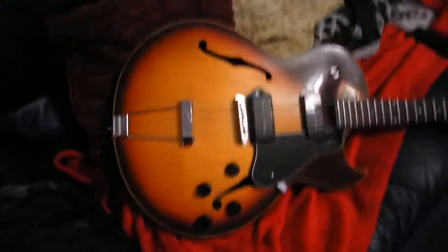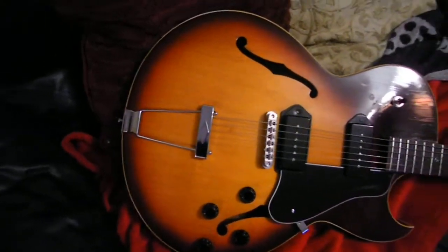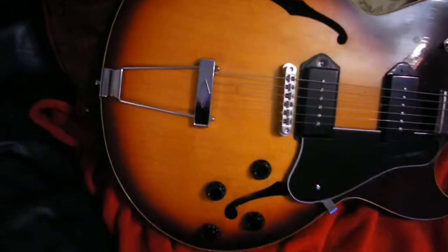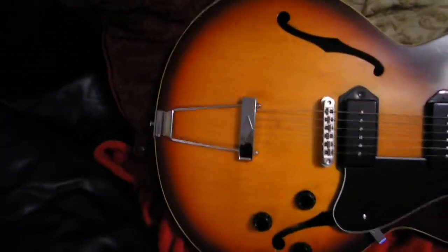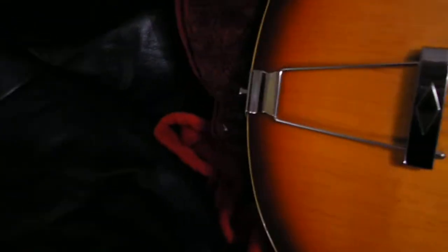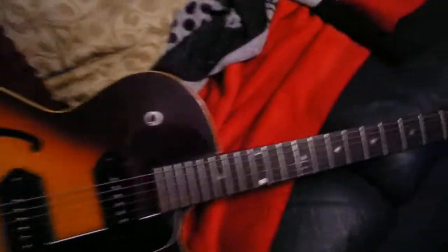So here is this bad boy. It's 1966, I think. I got so many guitars I can't remember. Most of it's original pickups. Newer tailpiece there. Pickups are original. Everything is original except the tuning keys. Frets are original.